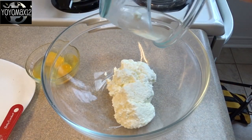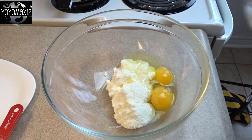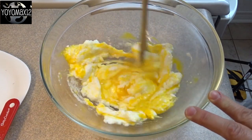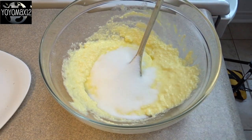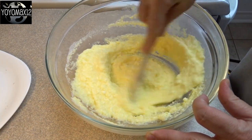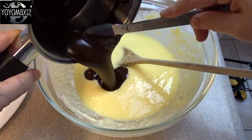While that's cooling, mix in one package or 300 grams — about 10 ounces — of ricotta cheese, and blend that with two large eggs. Stir it around until combined, then add in one half cup of white granulated sugar. Blend that in and then add in your slightly cooled chocolate butter mixture.